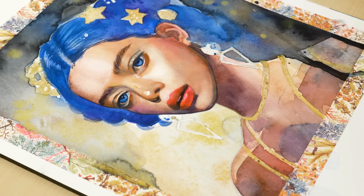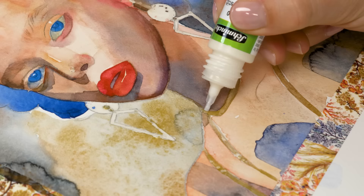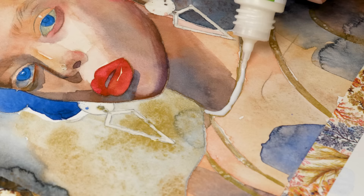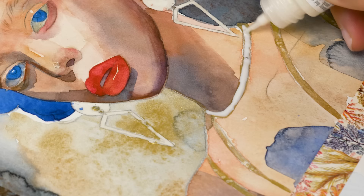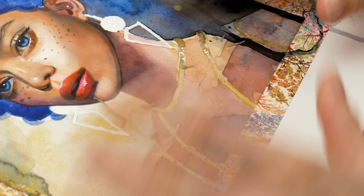One tool that every mixed-media artist should have in their arsenal is masking fluid. If you're looking to add some precise details to your mixed-media paintings, masking fluid can be a lifesaver. This special medium allows you to preserve white space and create clean lines in your artwork, making it easy to add in small details later on. And the best part? Masking fluid isn't just limited to watercolor painting — it can also be used on acrylics to achieve similar effects.